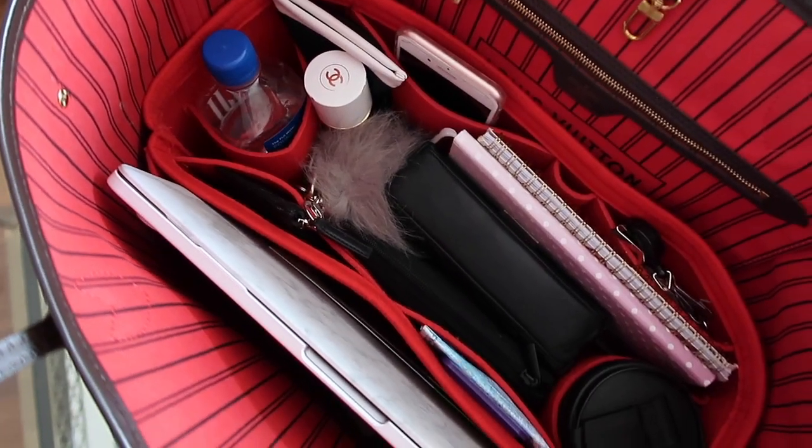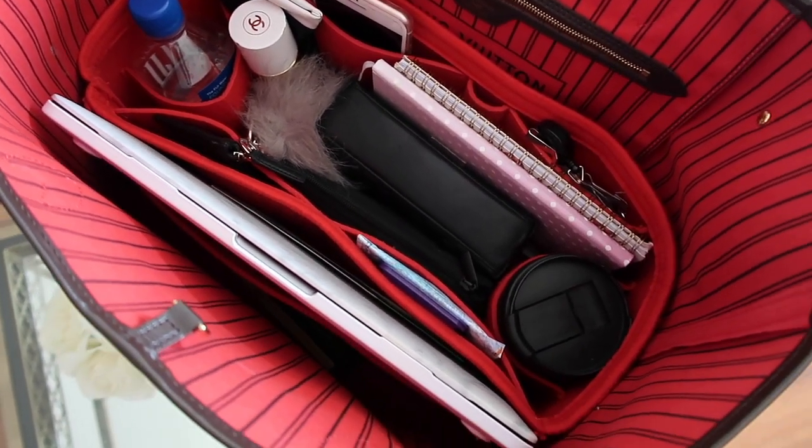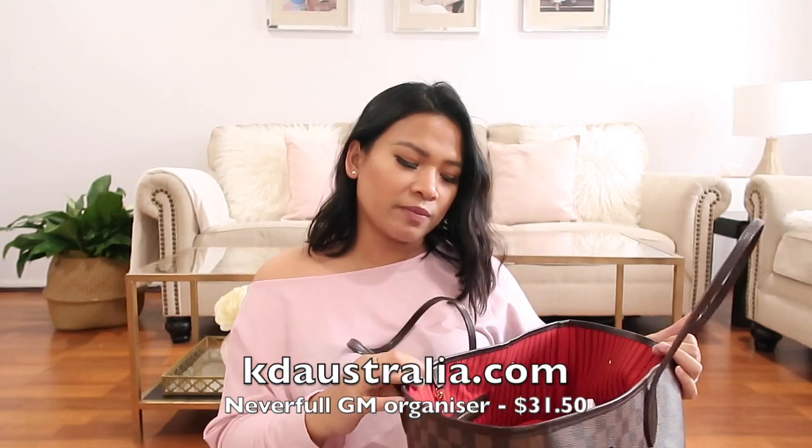This is my university bag. It's from Louis Vuitton — this is the Neverfull in the size GM in Damier Ebene print with the red interior, and this is what it looks like on the inside. I actually use an organizer for it from the shop KD Australia, and I will link her shop in the description box. I recommend it to all my friends and family because ever since I got the organizer it is so much better — everything has a compartment or pocket.